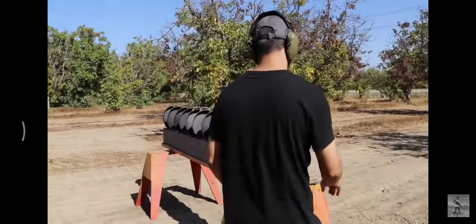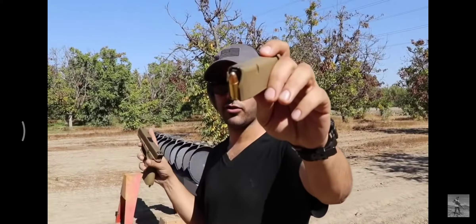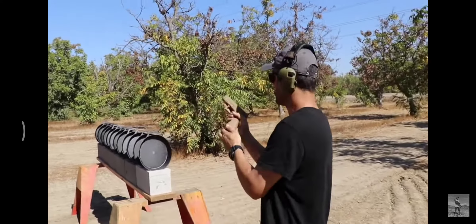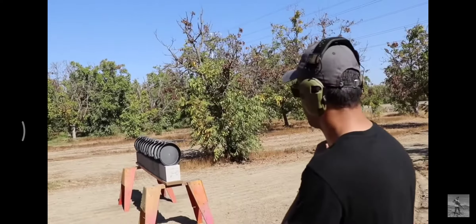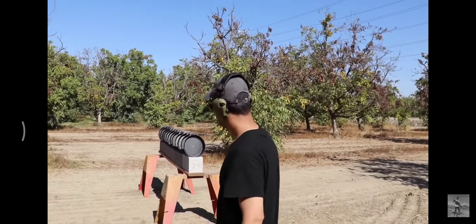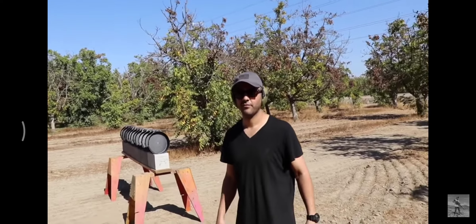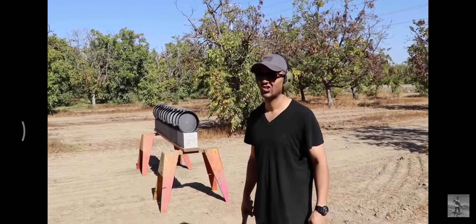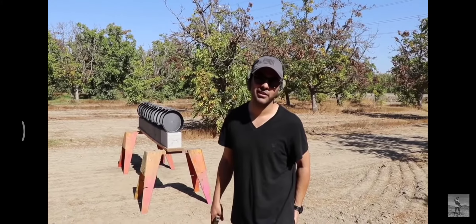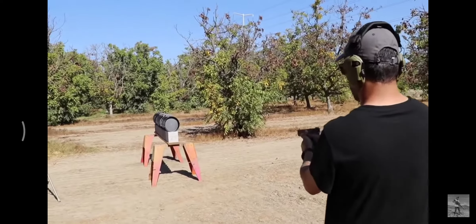9mm — we're using 115 grain full metal jacket in a Glock 19X. I want to guess how many it'll go through. Two? Go through two and stop on one? I feel like maybe it'll stop on the fourth one for me. Okay, let's see. Fire in the hole.